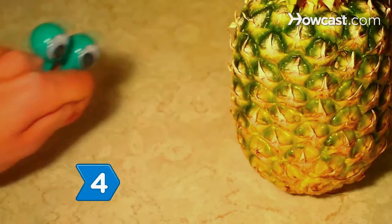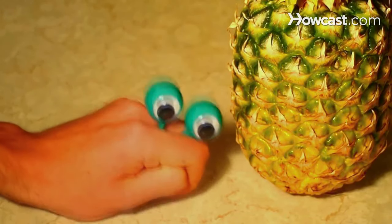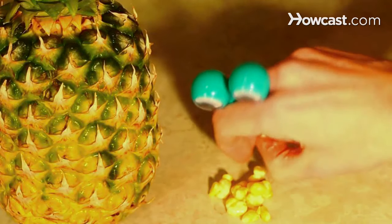Smell the pineapple at its base. A ripe pineapple will emit a slight, pleasant pineapple aroma. If the pineapple smells of vinegar or acetone, it is beginning to rot.